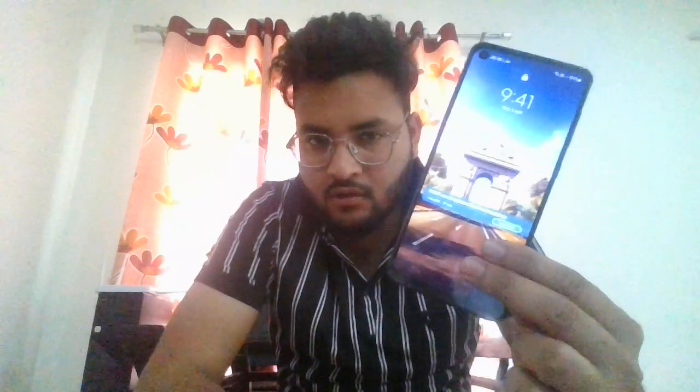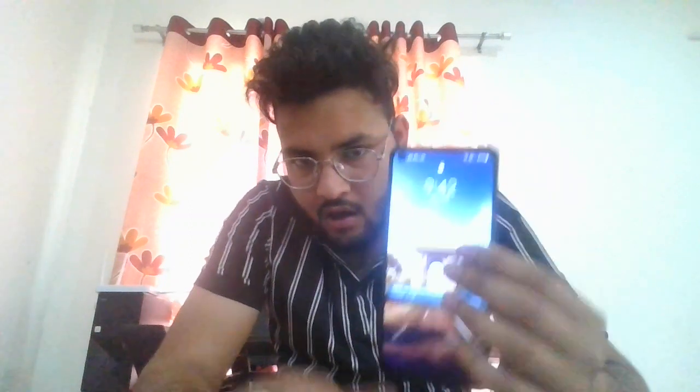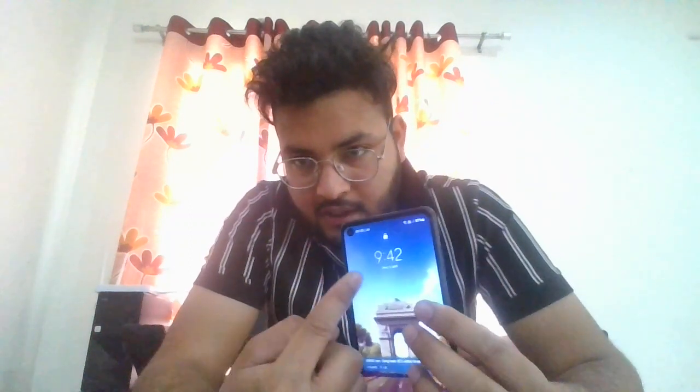Hello guys, welcome back to my YouTube channel. In this video we are going to cover a specification about this phone. The model name is Samsung A21s. The structural body of this phone is very thin, and I have so many cracks on this display.